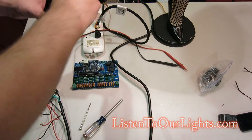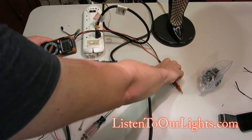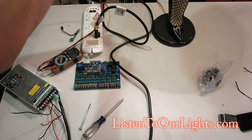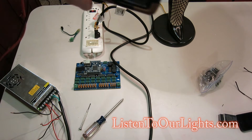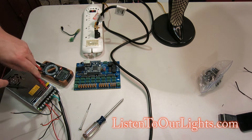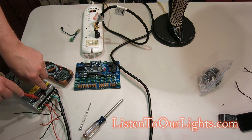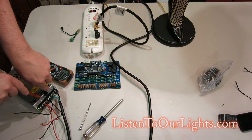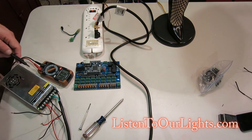Nothing blew up. This is a 12-volt power supply and my pixels are 12 volts. So I want this display here to come up saying something around 12 volts. Black to black to red — 12.05.